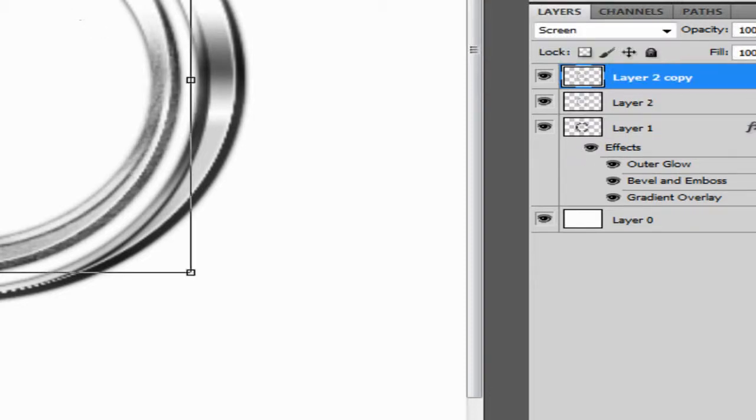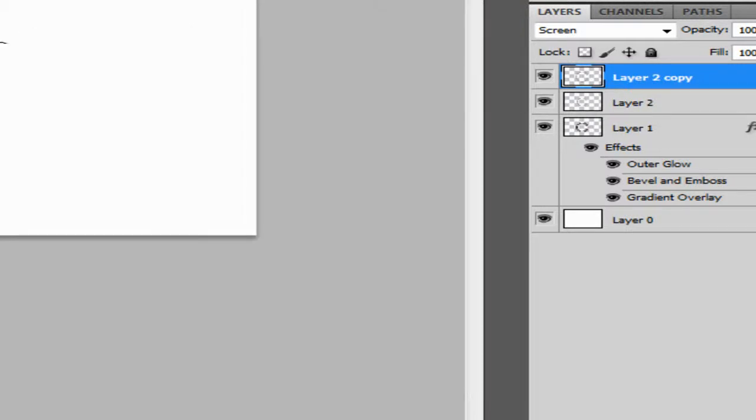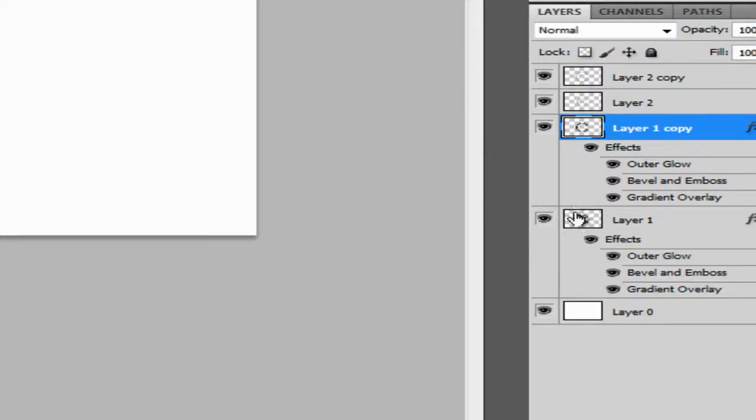Duplicate this layer, then use Ctrl+T, hold Alt, and drag to position it on top. That's how you make a metal logo — easy, not hard at all. Duplicate the main layer again, Ctrl+T, hold Alt, drag, and make sure you center it. That looks fantastic. You can name it anything you want. This logo design is free for anyone to use.